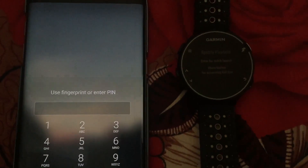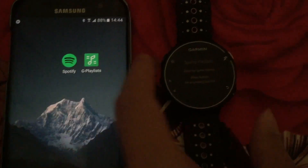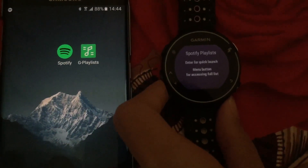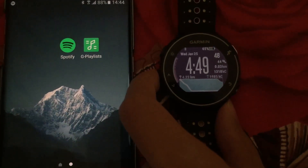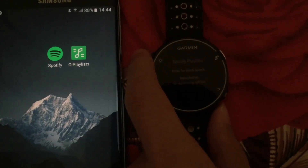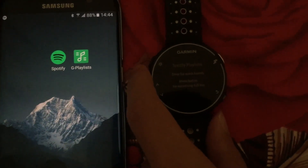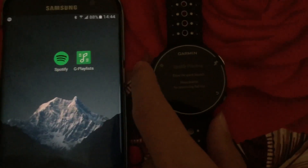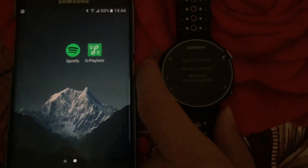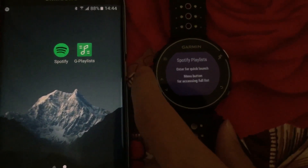So now you see how the app works. I will show you how to set it up. First you need the G Playlist widget on your watch. Here I have a Forerunner 230, and this widget works with many other watches like Fenix 3, Fenix 5, the Forerunner 4 and Forerunner series, as well as some other devices. You can check the description to see if your device is supported.